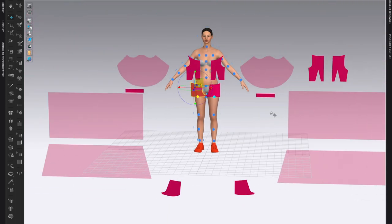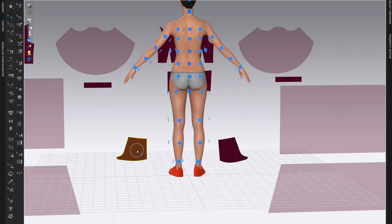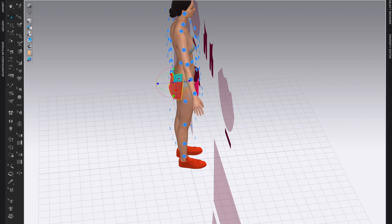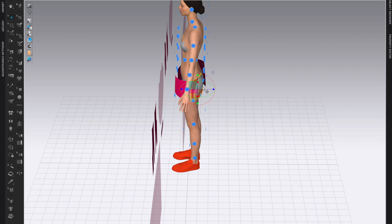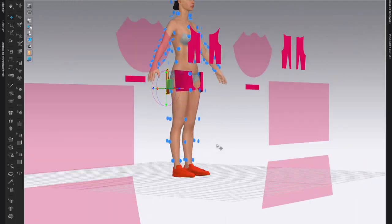Now we have two more pattern pieces — these are the back — so I'm going to move them a little bit closer and then rotate my view using the mouse. Click on the pattern piece you want to work with, find the perfect spot, then utilize the gizmo to finish the arrangement. This one is a bit inside the flesh so I'm going to pull it out, adjust it, and also use the arrows on the gizmo tool.